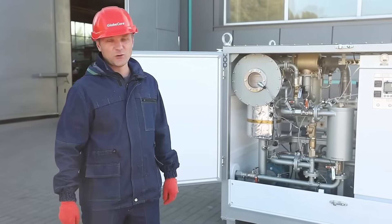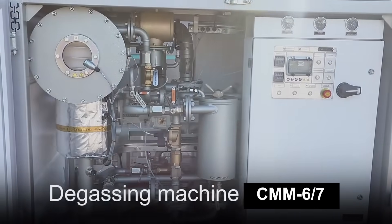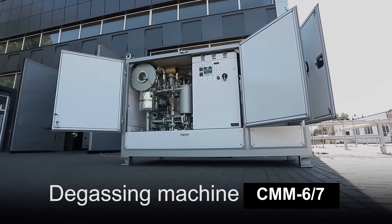What do you think of this type of machines? Please leave your comments. Full specifications of the CMM-67 unit can be found at www.globecore.com.